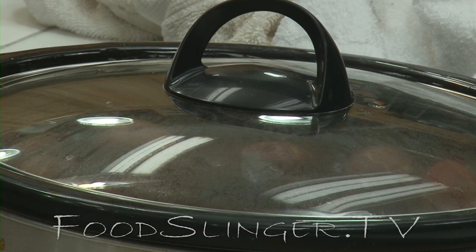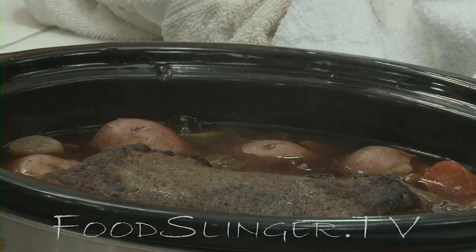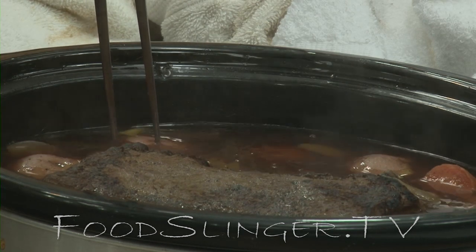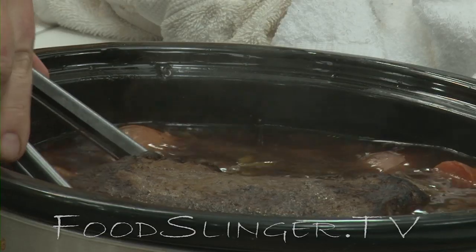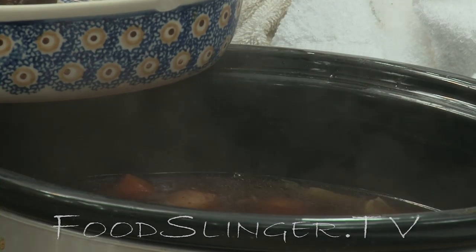I think our pot roast is ready now — it's been about five hours. Let's take off the lid. A skewer goes in tender without any resistance. The potatoes are completely done as well. So let's take it out and set it on a plate.